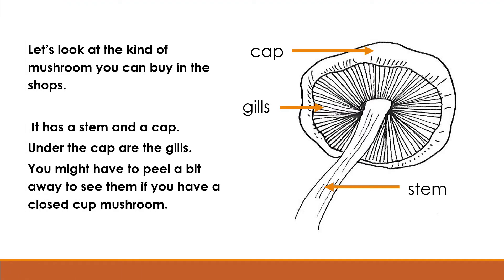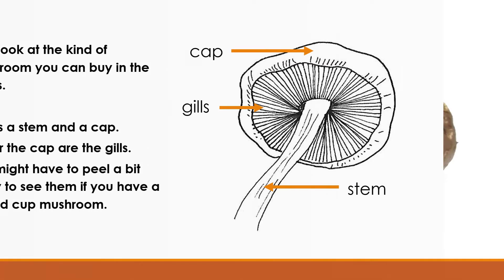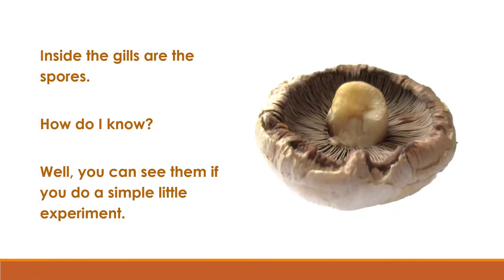Let's look at the kind of mushroom you can buy in the shops. It has a stem and a cap. Under the cap are the gills. You might have to peel a bit away to see them if you have a closed cut mushroom. Inside the gills are the spores.